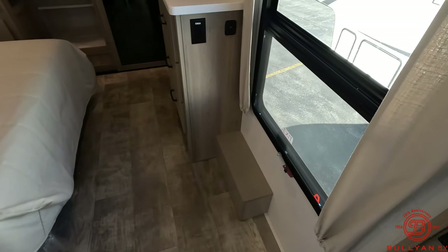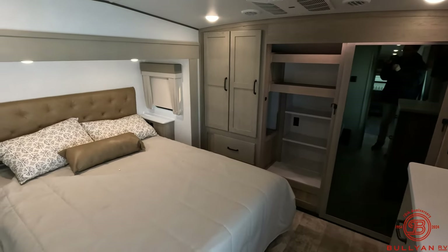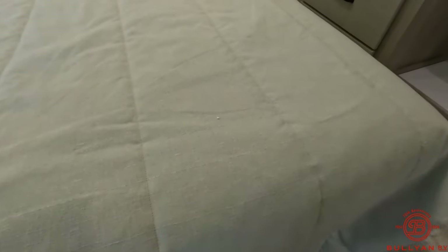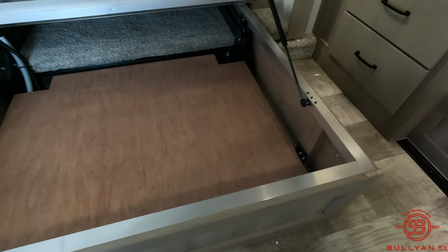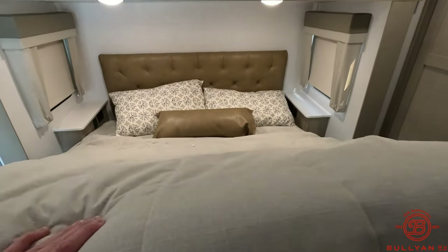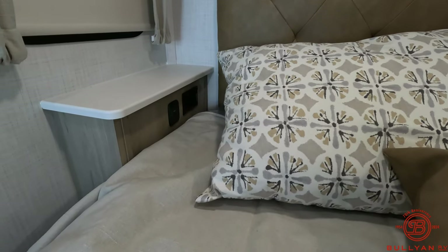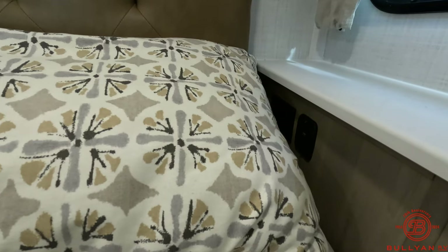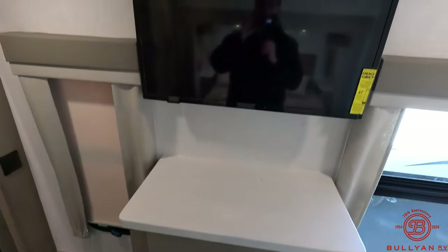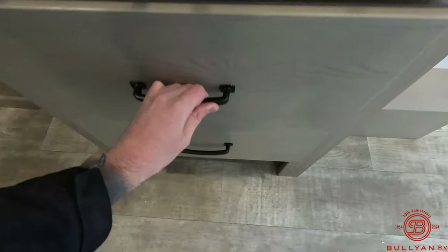That's the bathroom fan — moving into the bedroom. First thing you'll notice off to the right is an exit window, and up above there's that second AC I mentioned. In the bedroom, there's tons of storage underneath the bed — lots to work with. Off to the left you have charging outlets, and off to the right you have those same charging outlets on the other side of the bed.